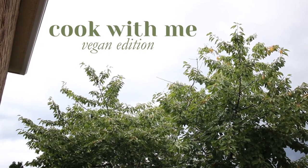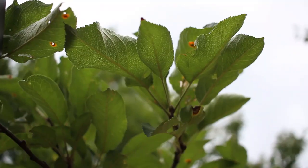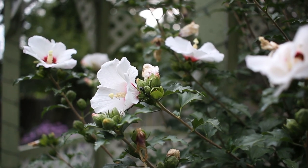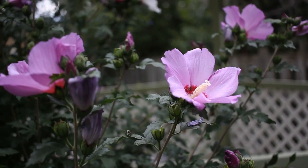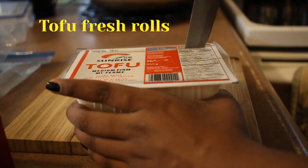Hi everyone! Today's video is going to be a bit different than my others because this is not a writing video. This is actually going to be a cooking video — in fact a vegan cooking video — so a whole bunch of new things for me. I have been feeling a bit out of touch with my creativity the last few weeks, so I made a small compilation of me making three recipes that also happen to be vegan.